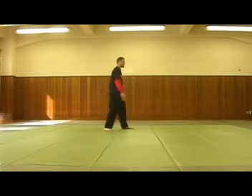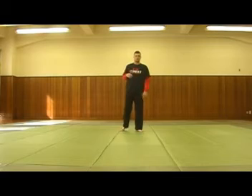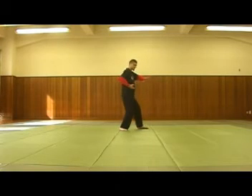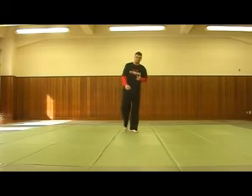That applies not only to the basic motion like this, but also to my whole body. When I come back, I sink. I might step out, sink back at my hips, to bring my shoulder back, to bring my hand back. Everything is connected.